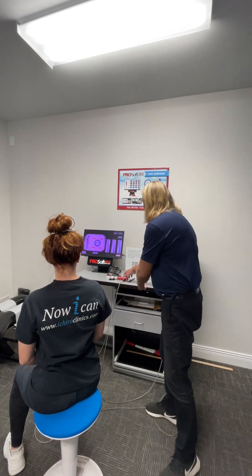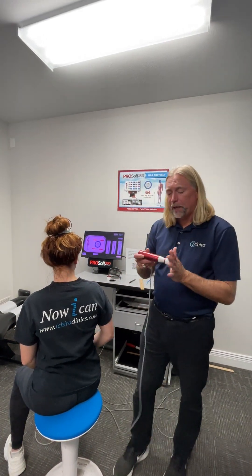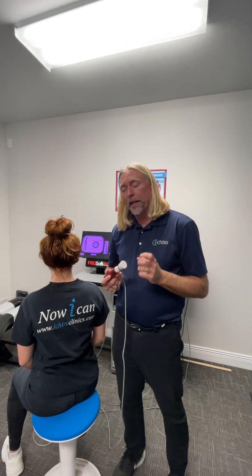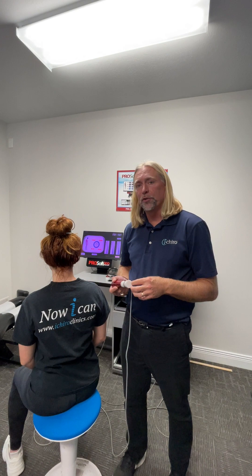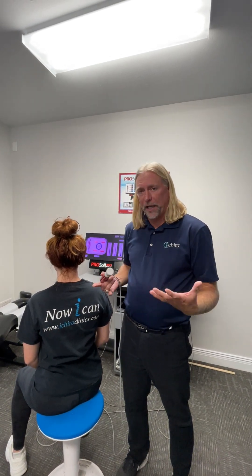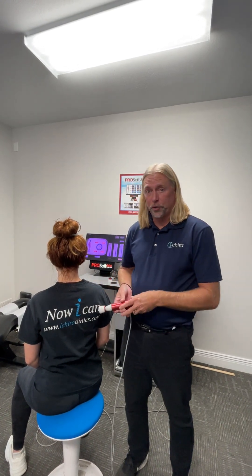We then take the machine and put it on points around the shoulders where they're moving, to try to cause those mechanoreceptors to relax and let go — make those muscles and tissues let go so we can get more range of motion, make them less stiff, so you have less chance of injury.